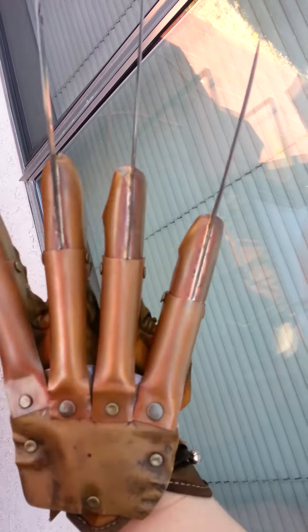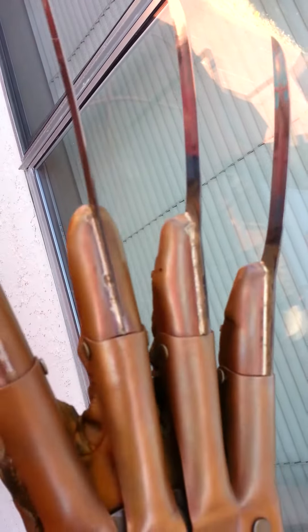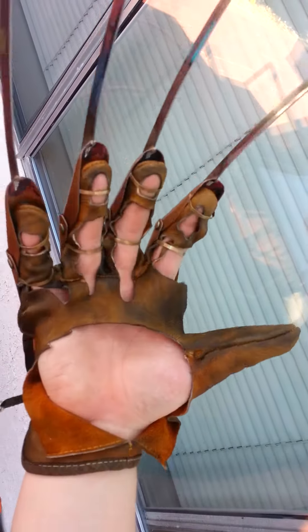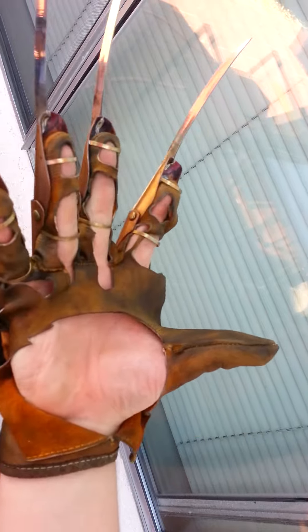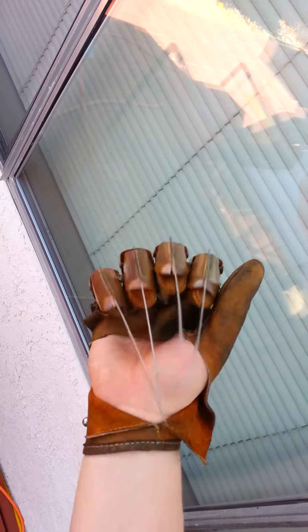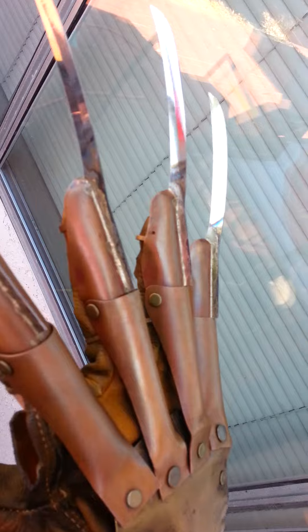Give you a close-up of how it's colored, and a shot of the leather. There you go. It's got the holes.